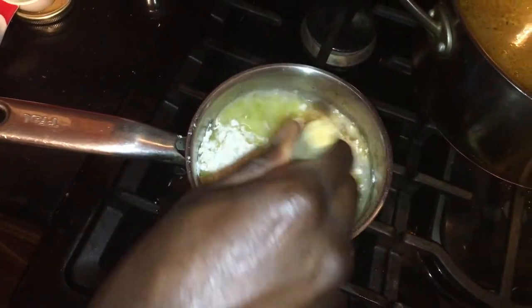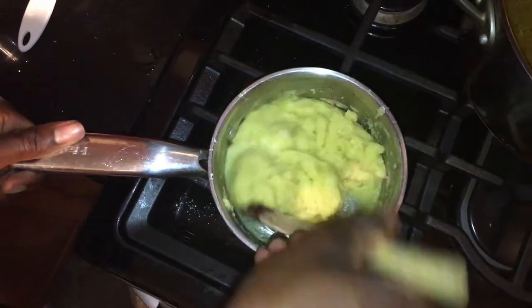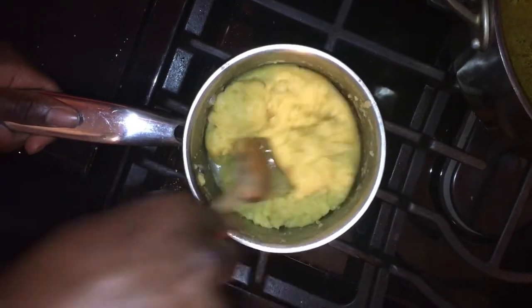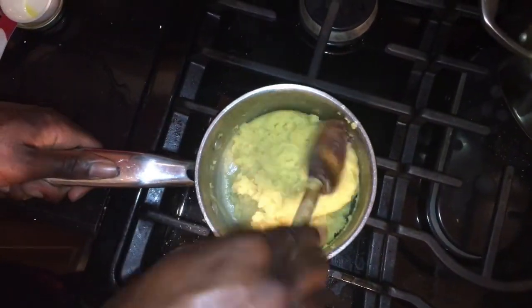Stir rapidly and continue to stir until the mixture starts to form into a dough-like texture. Set aside and let cool for a couple minutes.